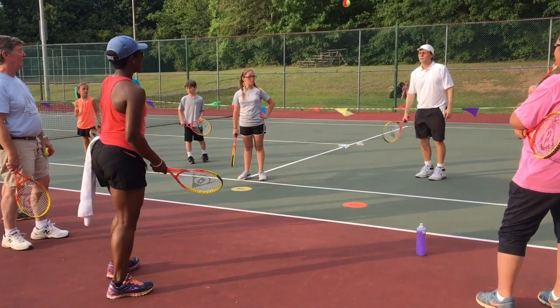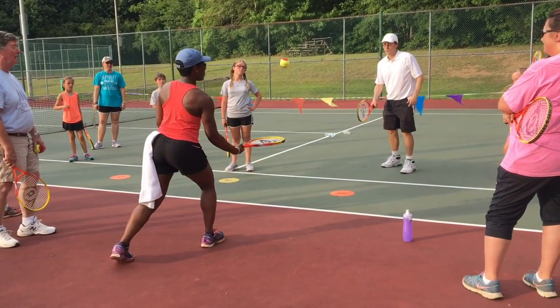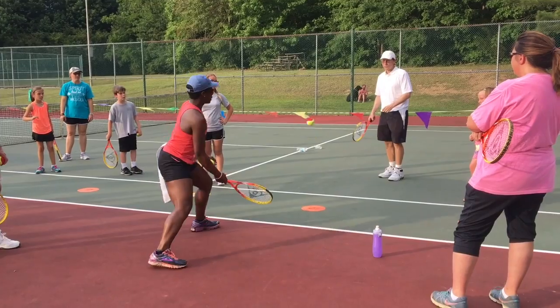I'm going to bounce it up to myself, and then I'm going to bounce it into the alley to my partner. I'm going to bounce it into the alley. That was close — and then you bump it. Give it another bump. I'm going to get a little bit closer. So I'm turning sideways — turn sideways.